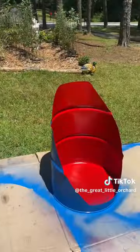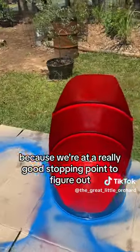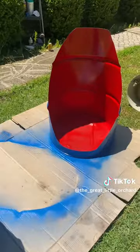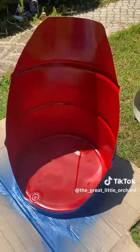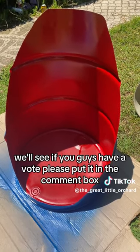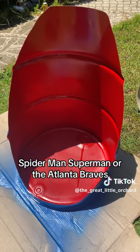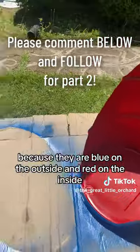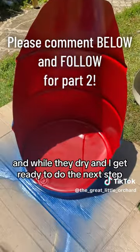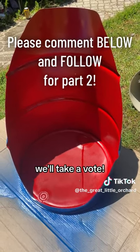Or Spiderman themed? We're at a really good stopping point to figure out which theme or direction I should go with these. This is my first set, so we'll see. If you guys have a vote please put it in the comment box — Spiderman, Superman, or the Atlanta Braves — because they are blue on the outside and red on the inside. While they dry and I get ready to do the next step, we'll take the vote.